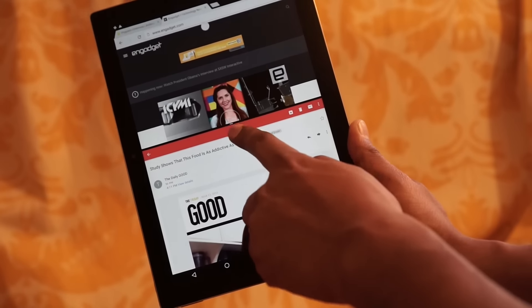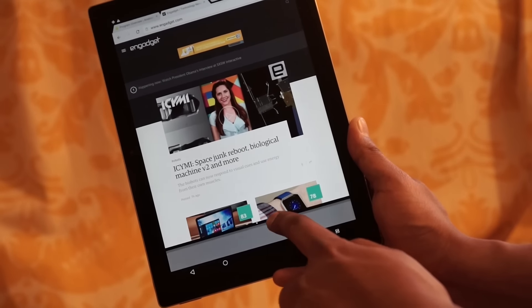Overall, this is a pretty good start for Android N, but we're interested in seeing how far this goes.